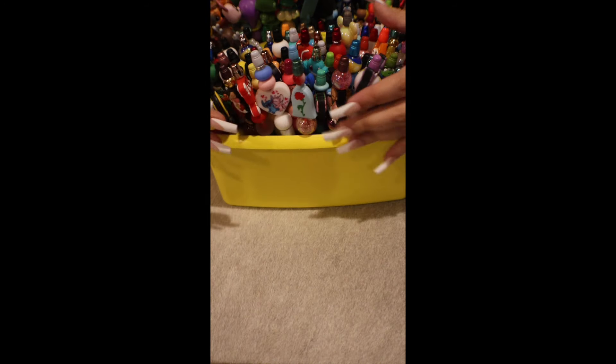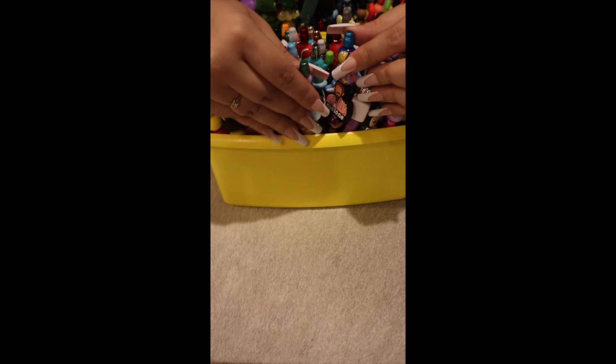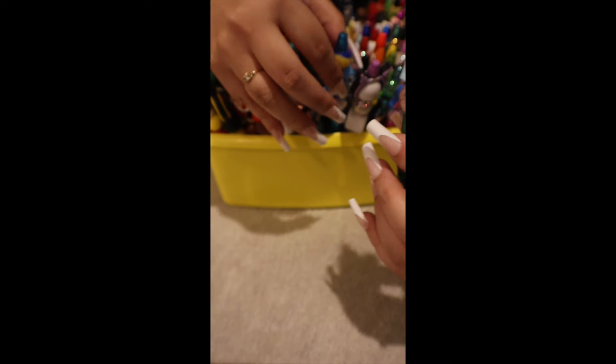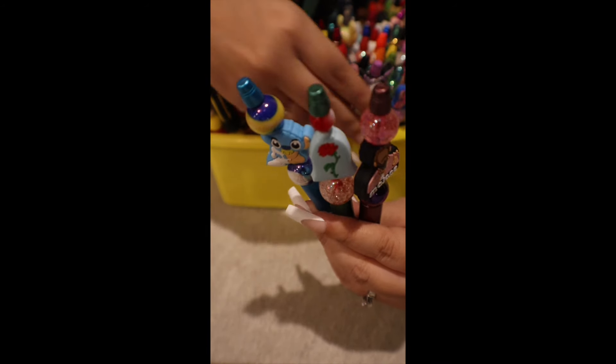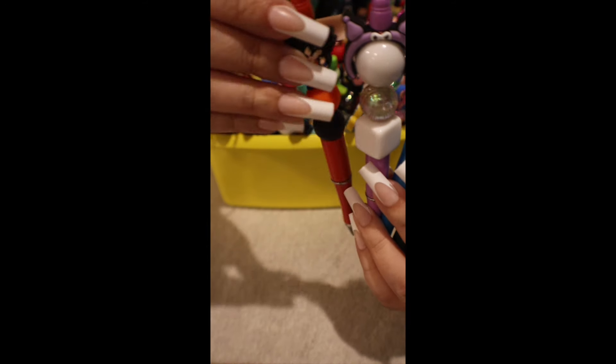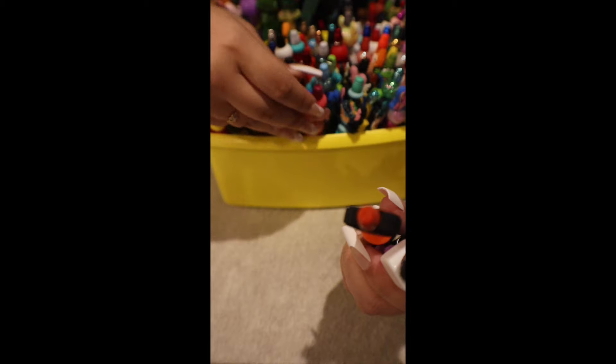We have so many DIY pens. We have Post Malone, we have Beauty and the Beast, the Rose, Baby Stitch, we have Samuel characters, this is Kung Fu, we have here from Dragon Ball Z, Flounder, Stitch, Toy Story, Stitch with Angel. We have an M, Pokemon.